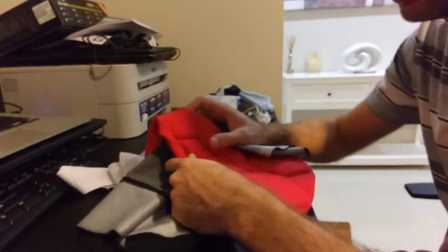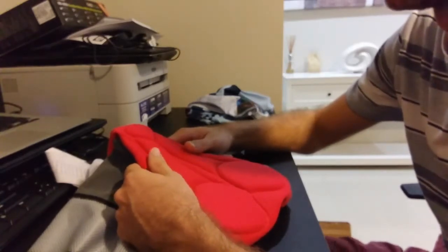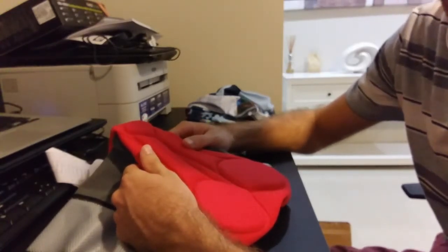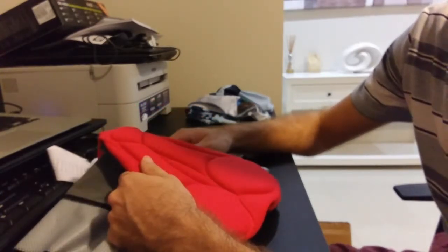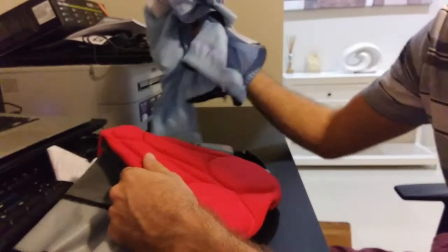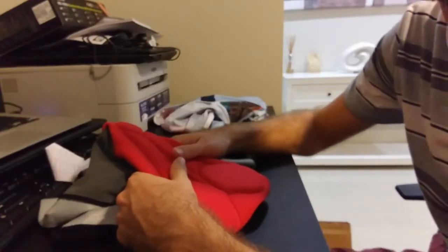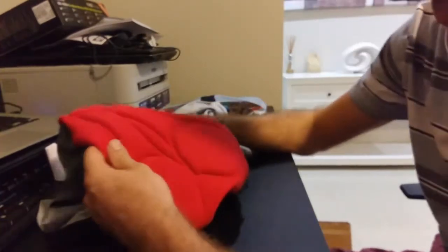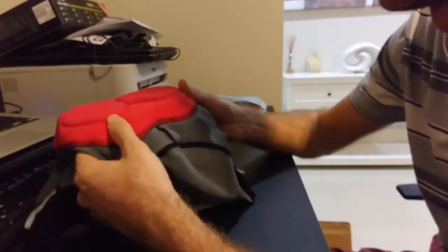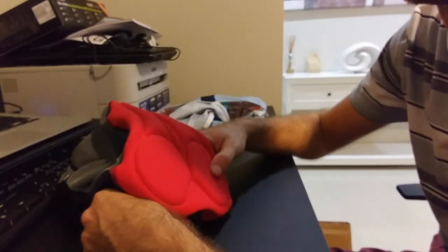So the bibs — definite thumbs up. And probably the best thing about this kit is the pricing. For the price point, it's pretty hard to do much better. Retail price on the jersey is $129 and for the bibs $159, which is very good value for a standard retail price, made from Italian fabrics and everything like that. Yeah, I would definitely recommend giving them a go. Thanks for watching.